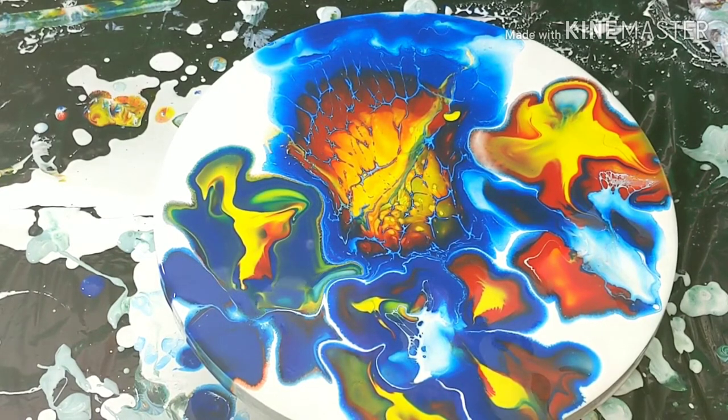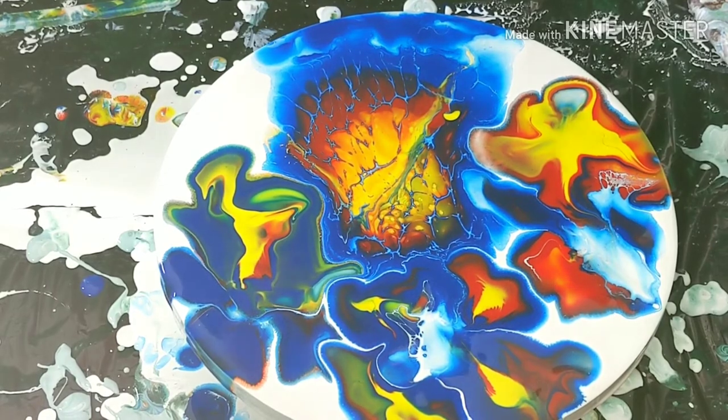Cool beans. Ladies and gentlemen, I'm gonna call this good — maybe not, hold on, let's play with some more paint.